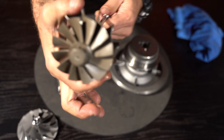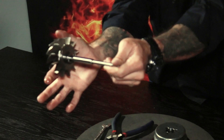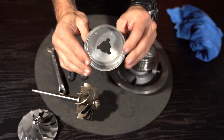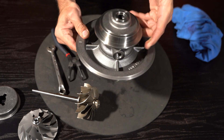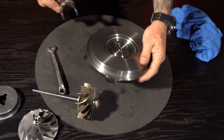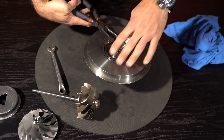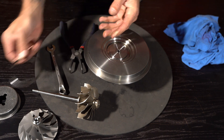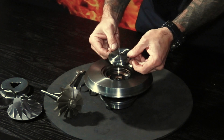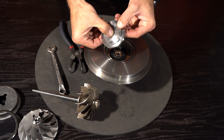The shaft — inducer, exducer — air makes contact at the inlet with those blades and exits over there. Heat shield. Bearing housing. This specific bearing housing uses a steel insert which is held in place with a circlip. Always put a cloth over that because if it slips out of the teeth and hits you in the face, you're going to be sorry. The steel insert comes out, and you'll find it has an o-ring on the inside of the bearing housing.